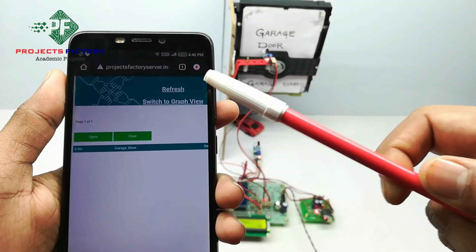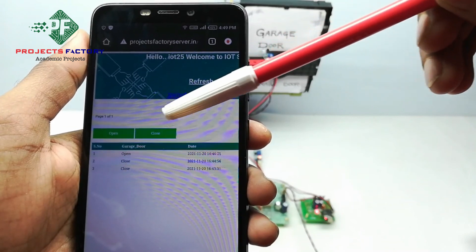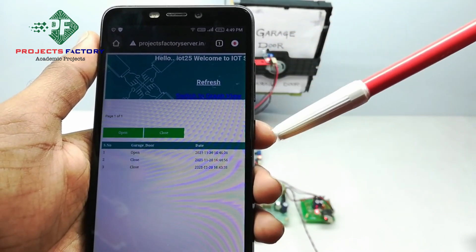We have to refresh this page. Here we can see the garage door open and closed status with respect to date and time.